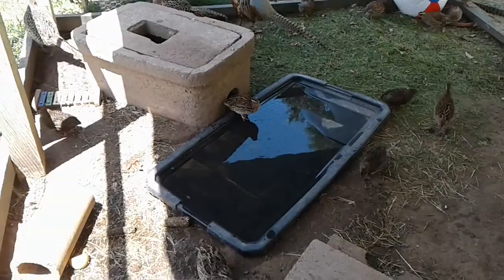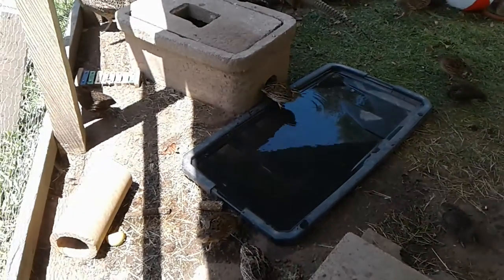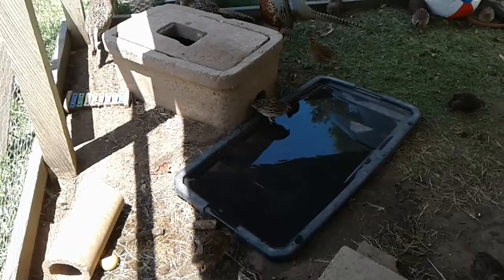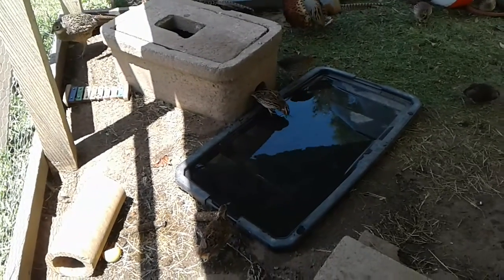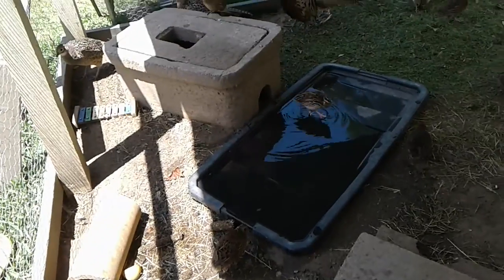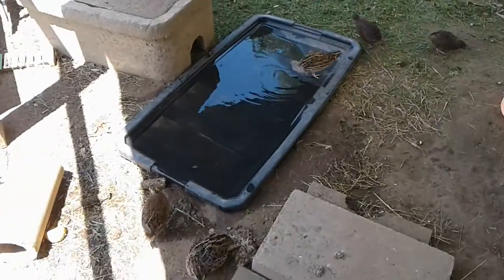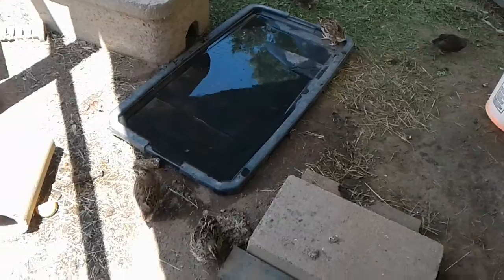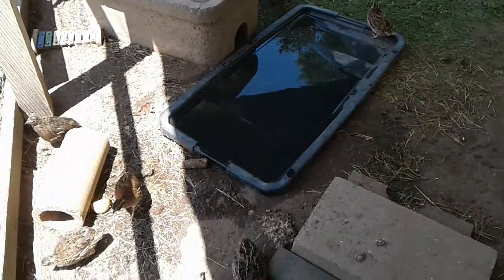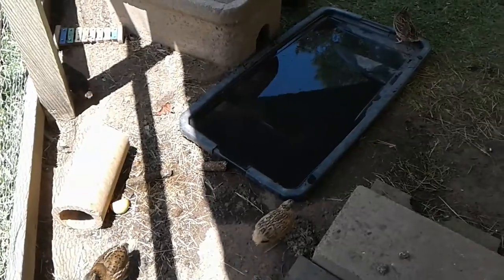If you're wondering what a bath pan for a quail is, this one is a lid to a tote. What's really a bath pan? It needs to be shallow — this one's probably about half inch to an inch. Like I said, it's just a tote lid; I have the tote to it inside. This is a little sun damaged because I use it as a bath pan almost every year.